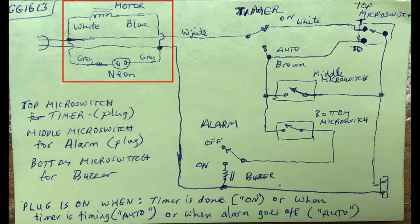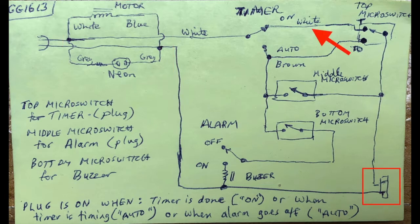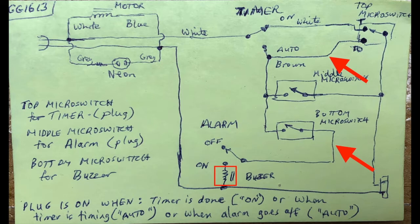The motor and neon lamp are wired directly across the line — there is no fuse. The power continues to the timer switch. When the timer switch is set to on mode, the circuit to the receptacle is completed when the sleep timer is timing via the top micro switch. When set to auto mode, the circuit to the receptacle is completed when the sleep timer has timed out. The receptacle circuit can also be completed in auto mode if the middle micro switch has been activated by the alarm mechanism.